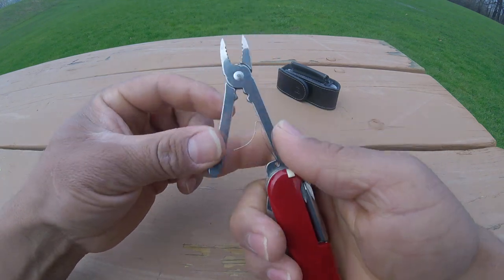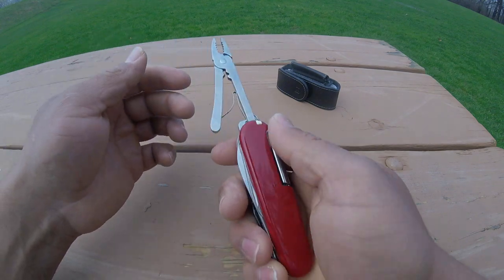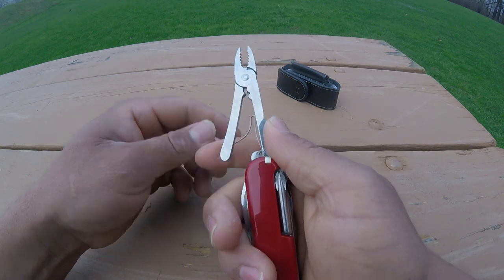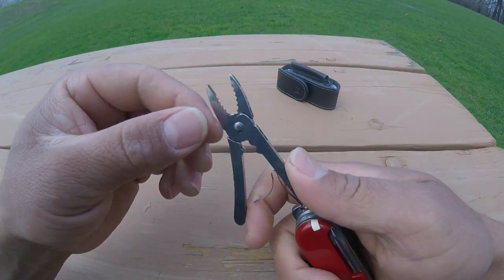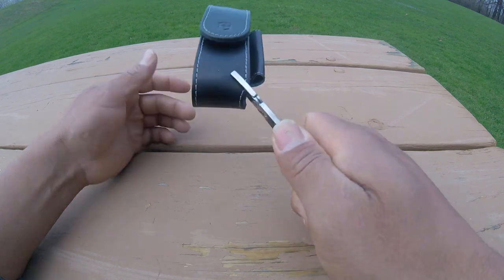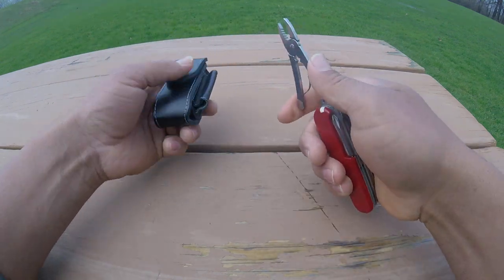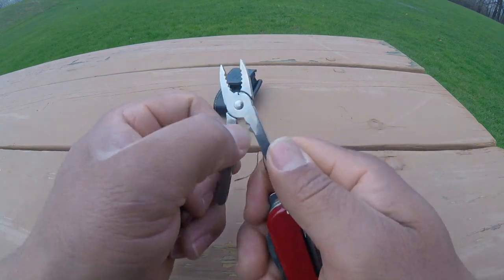The next one, and the star of this knife, is the pliers, which are very handy. On every knife that I've got, pliers are a big plus. As you can see, they are really good — they hold whatever you want, wherever you want to grab it, they hold it very well.